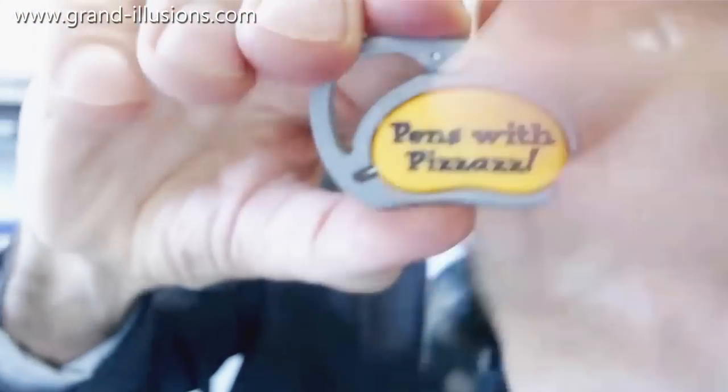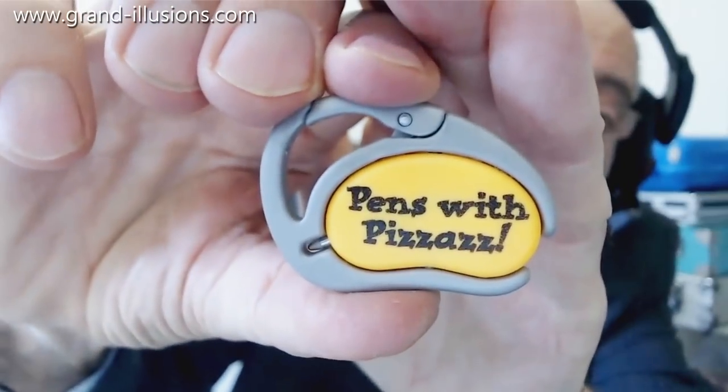Let's put it back again — oops, like that — clip it on your belt, and you've got yourself a travelling pen. Brilliant.